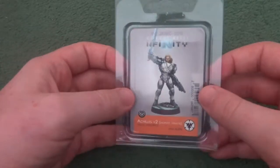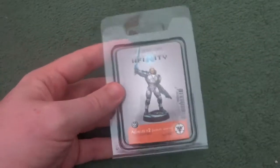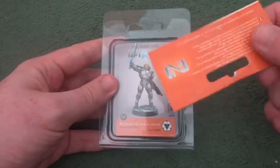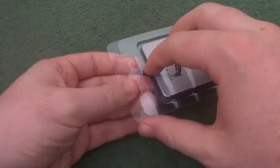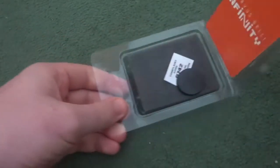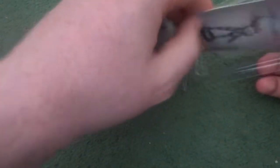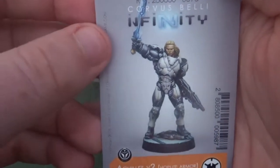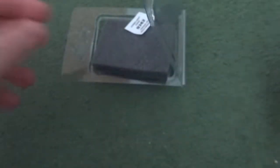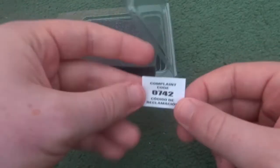Today we're just going to start with an unboxing of Achilles V2 in the Hoplite armor. This is a complete unboxing — literally all I've done off camera is remove the tab and the staple from the top, just because I find them hard to remove especially on camera. First we open up, and this is definitely one of my favourite things about Infinity: these little art cards. I love to keep them for painting advice, what the model should look like at the end.